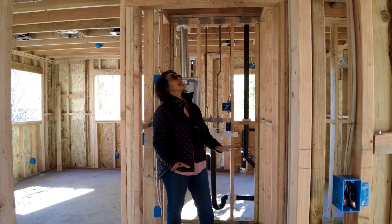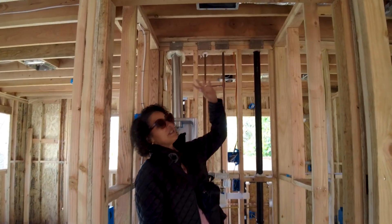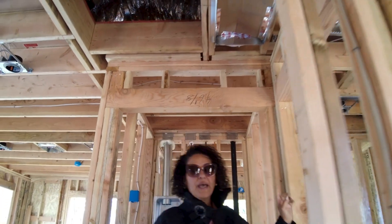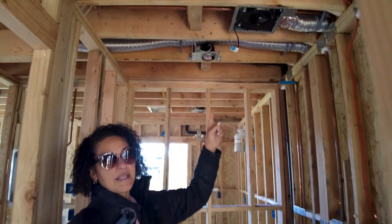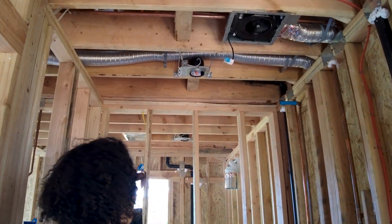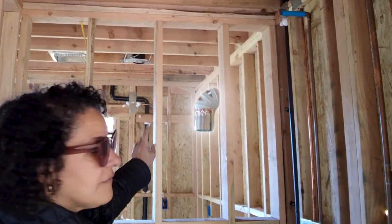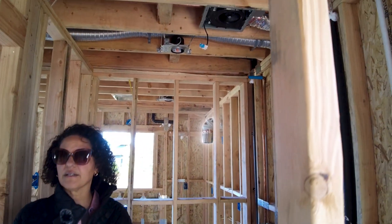Part of your mechanical inspection covers your vent fans. In a laundry room, you need ventilation for air quality, and you also need it in a bathroom — we have a vent fan installed in the bathroom. You can also see the venting for the range hood, and that's all part of your mechanical inspection.